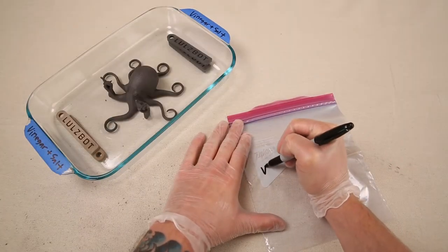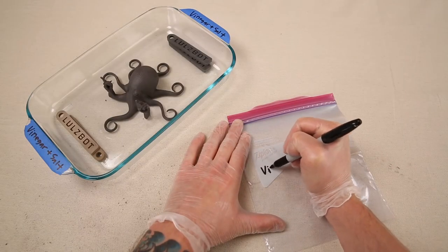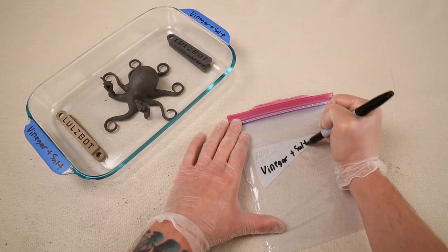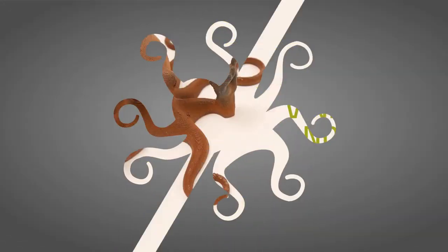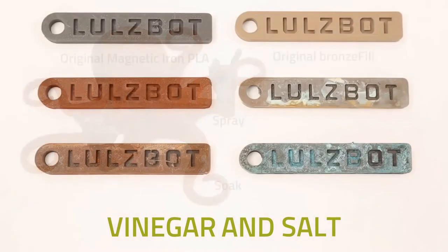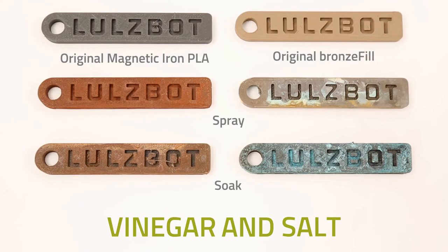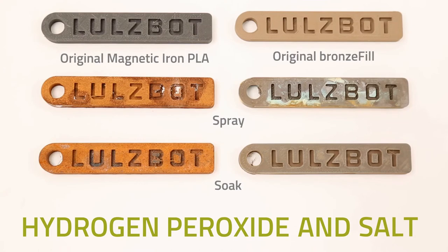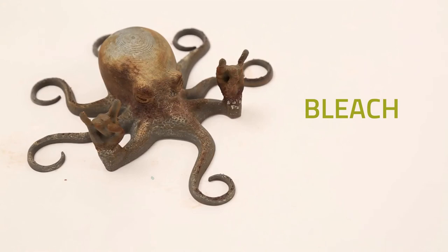It's very important that you make sure to label all your solutions and work areas to prevent cross-contamination. Remember, on their own these substances are safe to work with, but accidentally combining them can be dangerous.